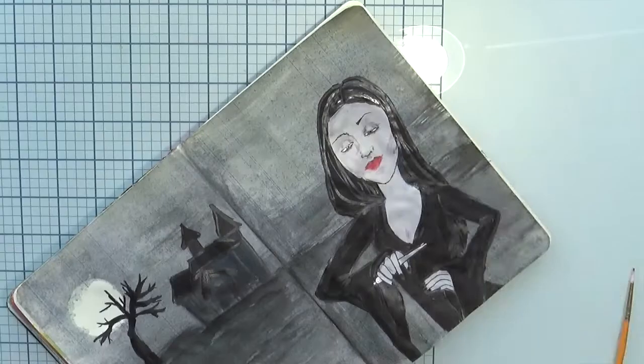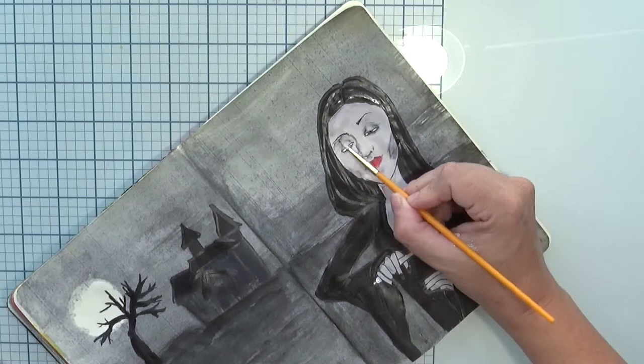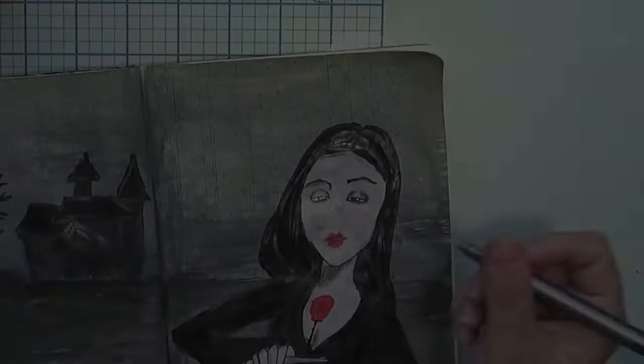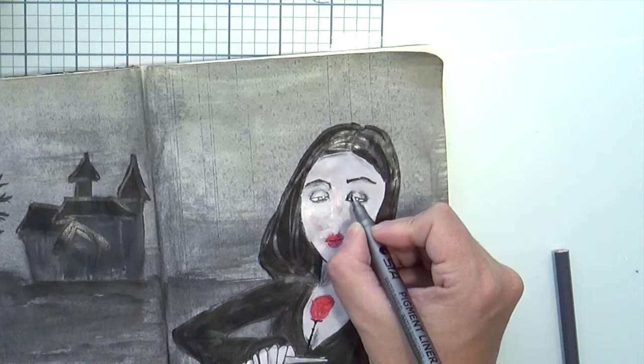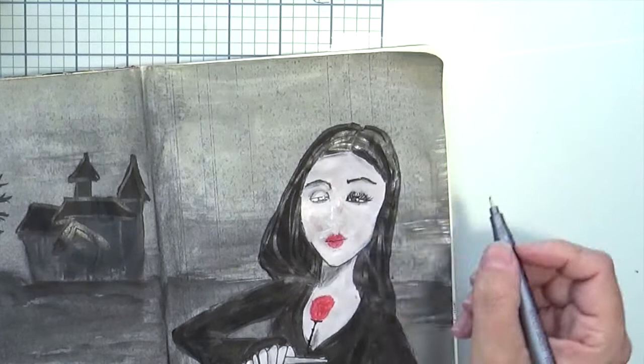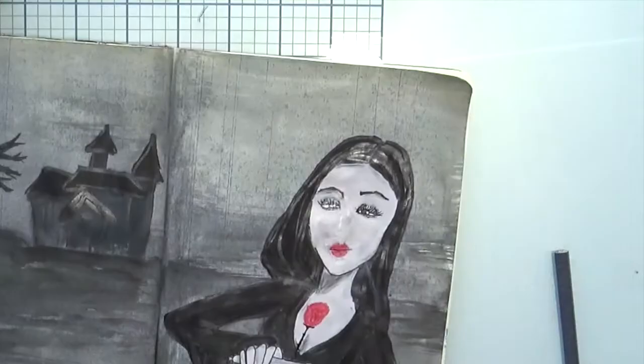I'm sorry for the lighting issue — it's reflecting off the glass mat I have underneath and I need to figure out how to position my light. I tried putting some gray shadow to slim the face a little bit, but I didn't like it at all. So I put a layer of acrylic paint back over her skin and decided to start again.